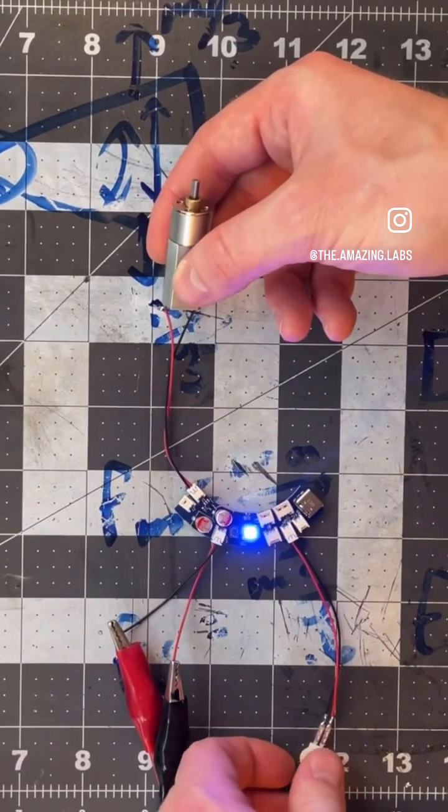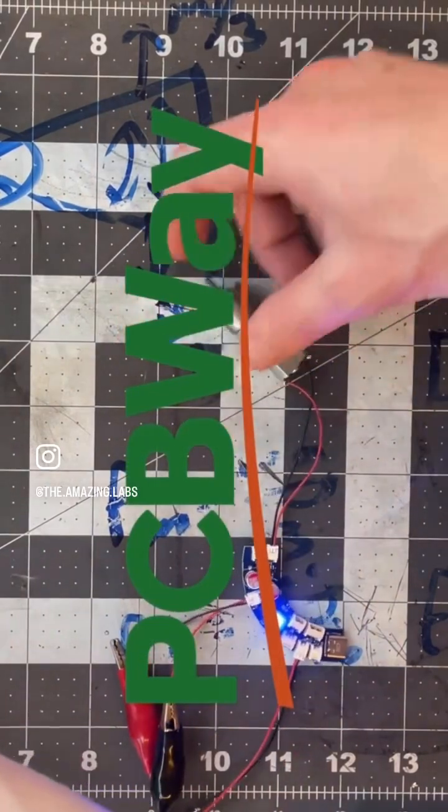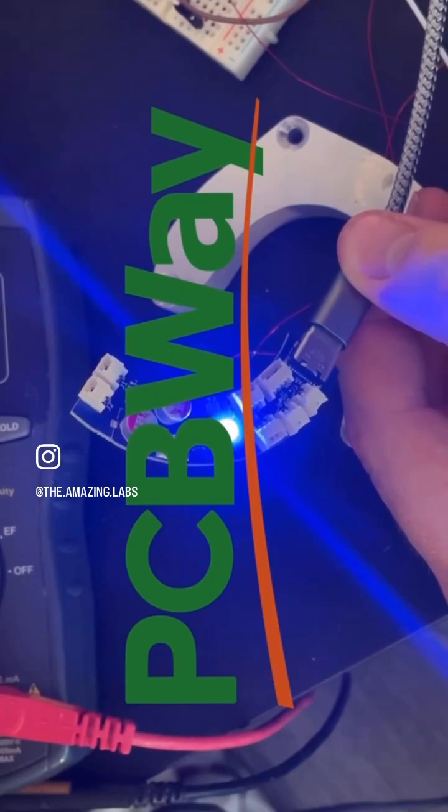Huge thank you to PCBWay for making this possible and sponsoring this video. I mean, seriously — just a few months ago I never would have thought I'd have hardware like this.